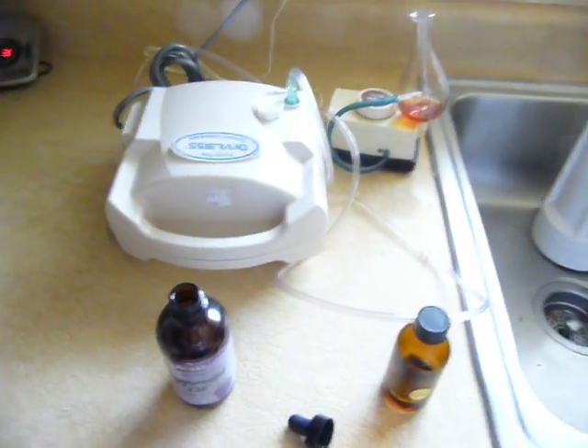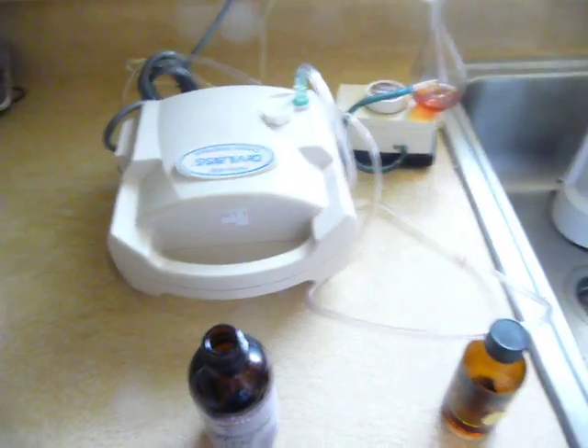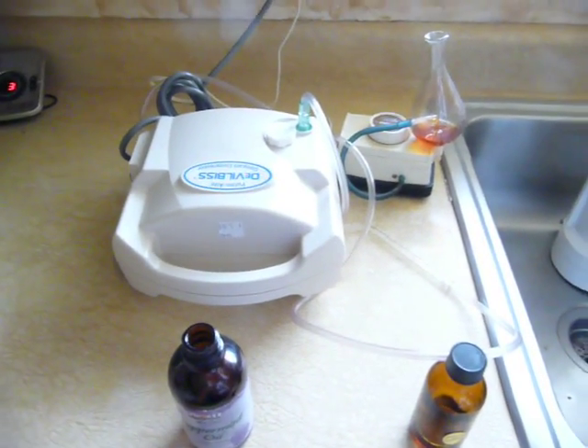Today I'm going to show you how I made a cheap diffuser for my oils, so I can diffuse them more cheaply.